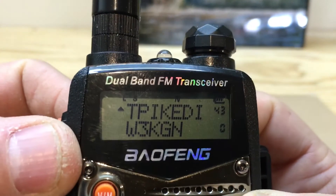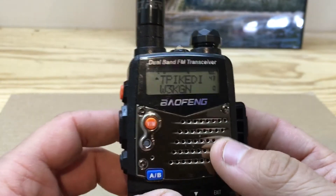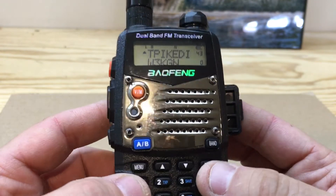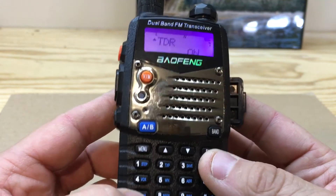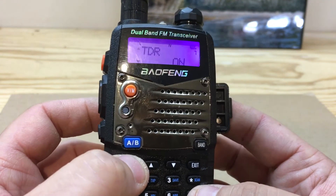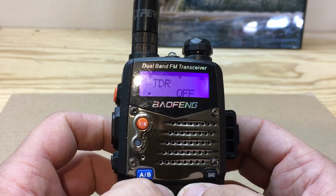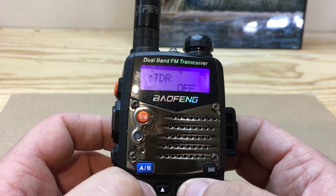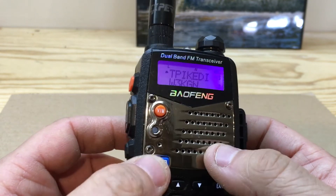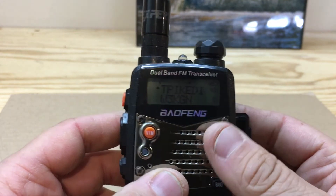It'll throw a little S up there, but that's it — simple. Just do menu, number seven, menu, then choose on or off, hit menu, and there you go. Thanks for watching, stay tuned for more videos.